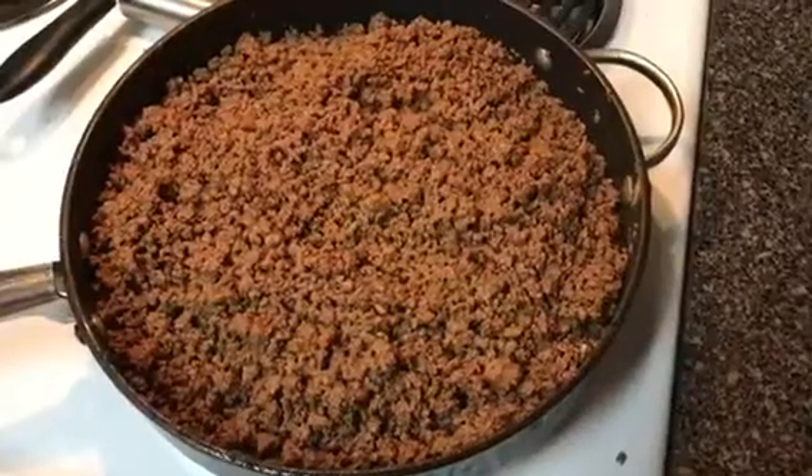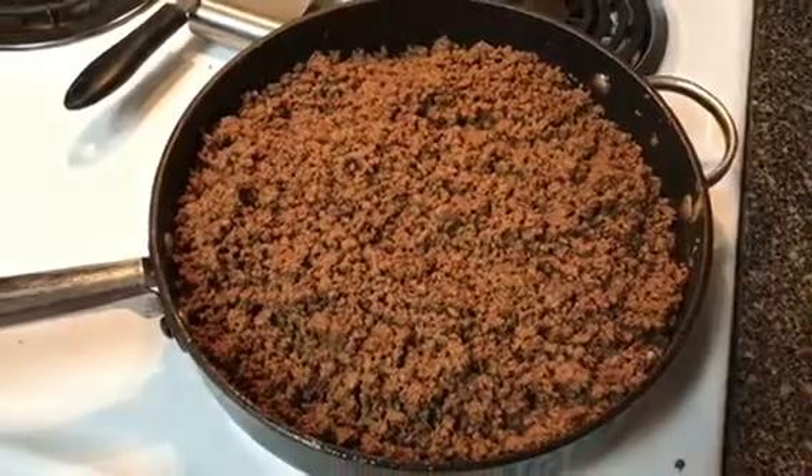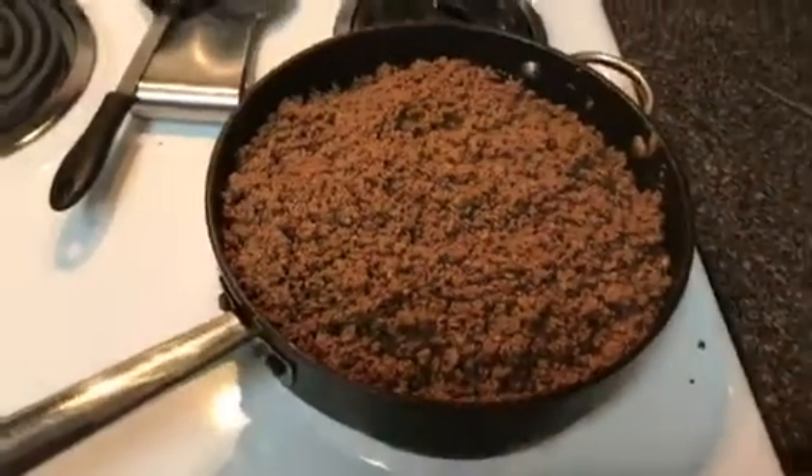The struggle is real — you would think tacos would be easy! Okay, so what I'm gonna do is when I'm done sautéing I'm gonna add a little taco seasoning but not too much because I don't want it to be too salty. I added the package of taco seasoning and it's perfect — not too salty or anything.